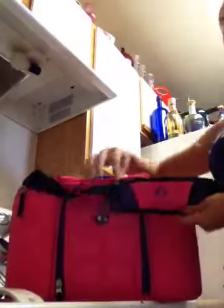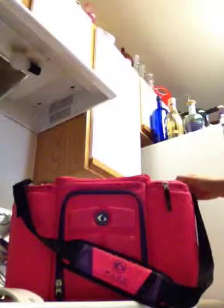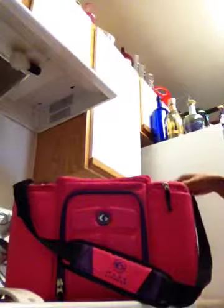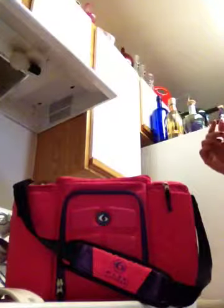Hey guys, I wanted to do a short video on this fitness bag. You've probably heard of them — they're called Six Pack Fitness. My husband bought me this bag after my competition in Houston, so he was able to buy it there. But if you Google Six Pack Fitness, they have all sorts of bags.